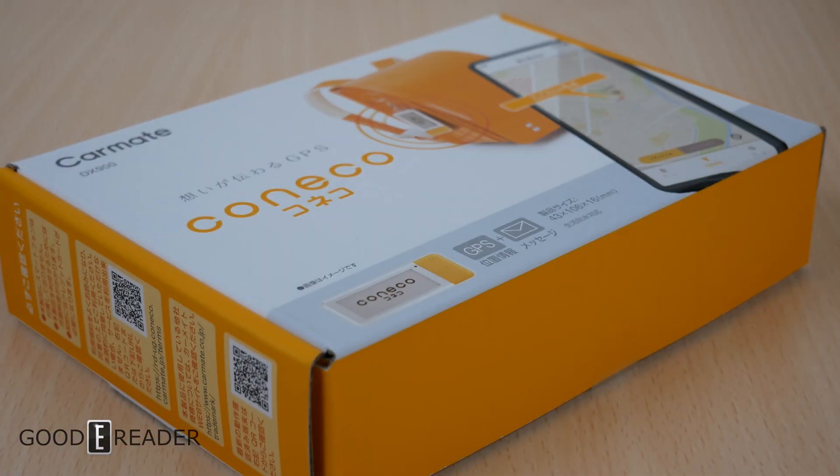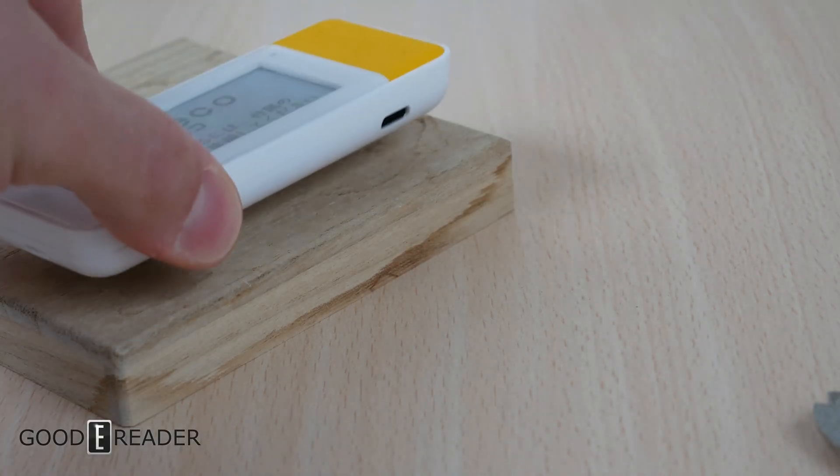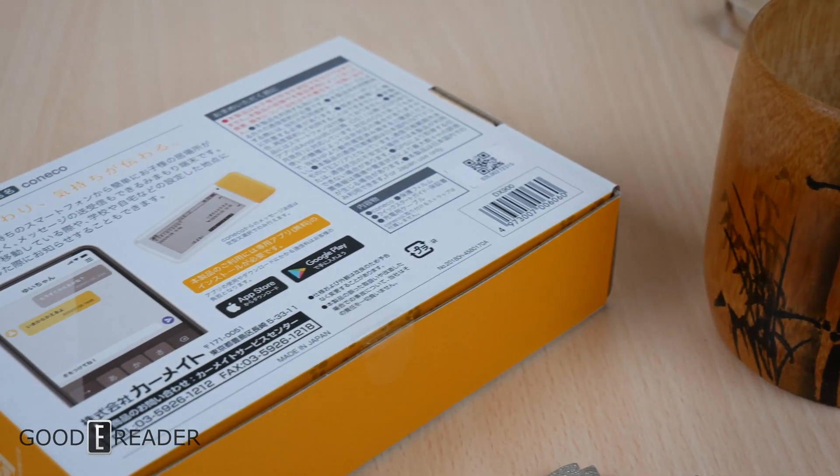This is a completely unique product called the Kaneko. This is a GPS-enabled transmitter with an e-ink screen on it. This was sent to us from Carmate and this is the DX900.